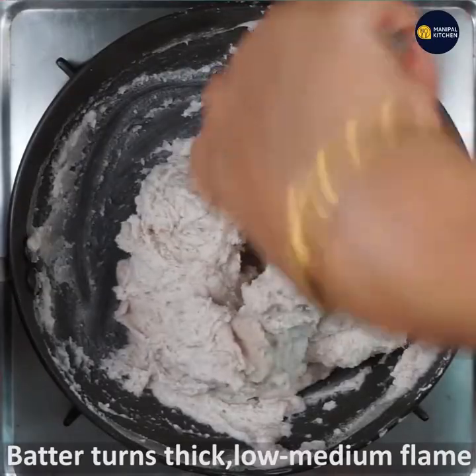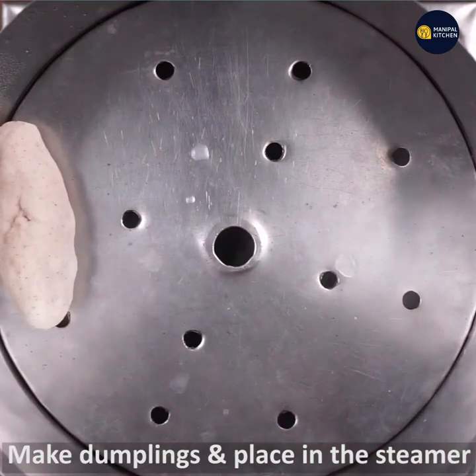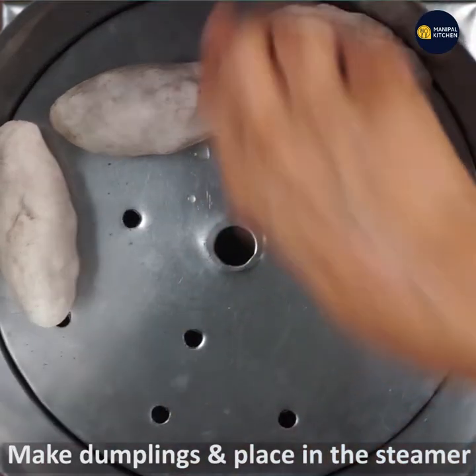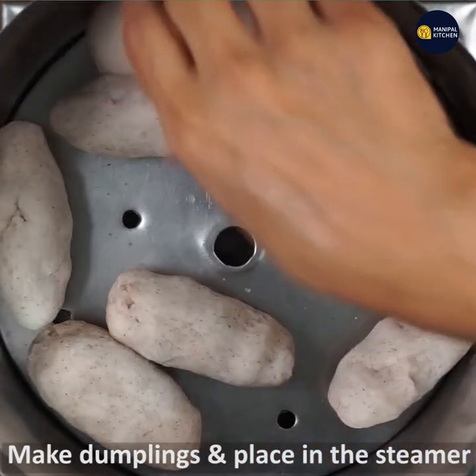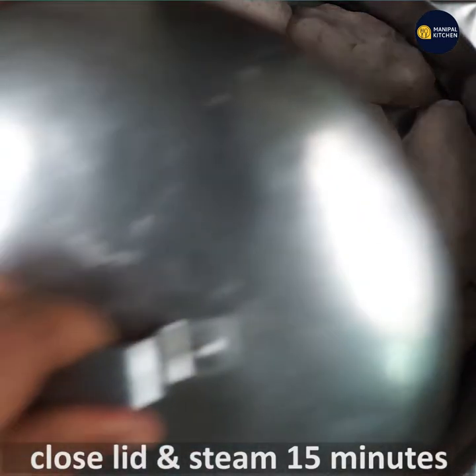It is very good. It will be a steamer and steam. You can use the mold to make the shape of the balls. You can use the steamer for 15 minutes.